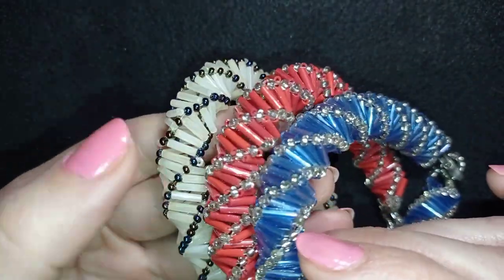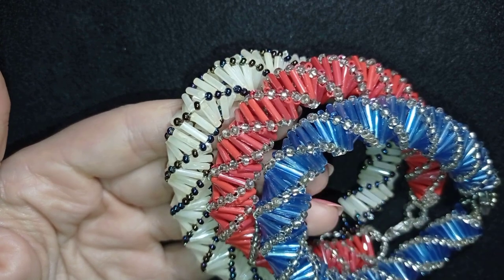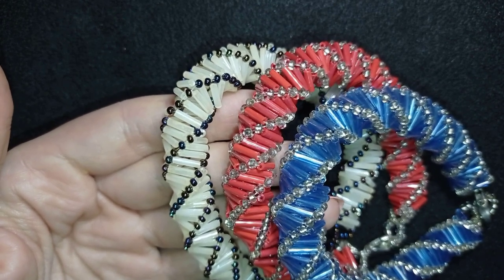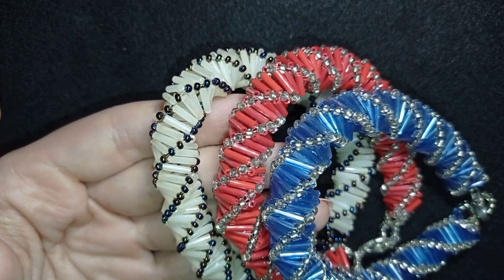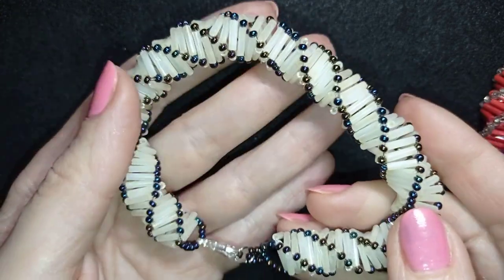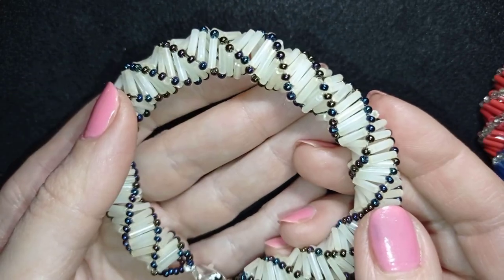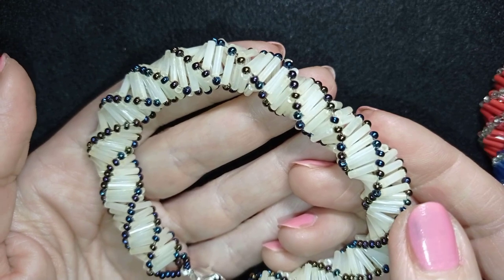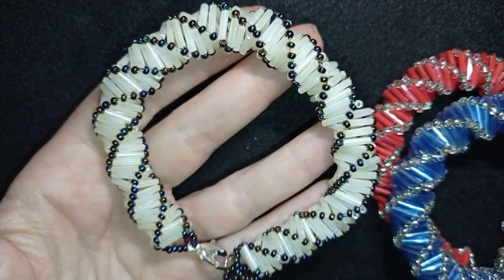This is not my first tutorial for Russian spiral — one of the first tutorials on my channel was for this Russian spiral stitch. But back then I got comments that nothing was visible and nothing was explained well, so it wasn't understandable. That is why I decided to do a remake of this video, and I did this color combination of creamy bugle beads and seed beads. In the future I'll show more variations of this Russian spiral stitch — maybe with Miyuki Delicas, 8/0 beads, smaller bugle beads, and combinations of different bead types.